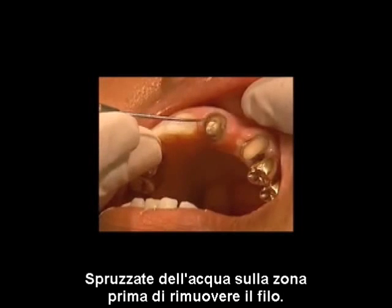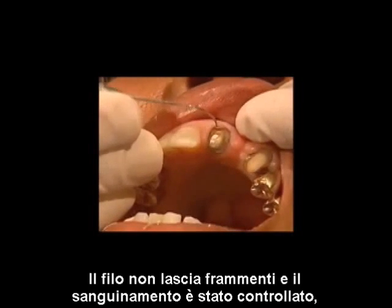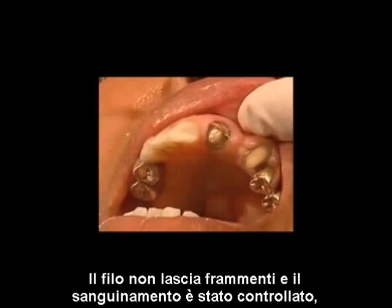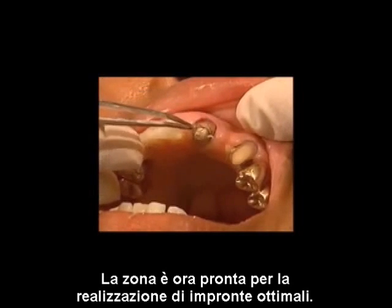Spray the site with water before removing the cord. The combination of ginger braid and stipton allows for the successful removal of retraction cord. The braided cord leaves no fragments, and bleeding has been controlled, leaving a V-shaped sulcus that is clean and dry. The site is now ready to make successful impressions.